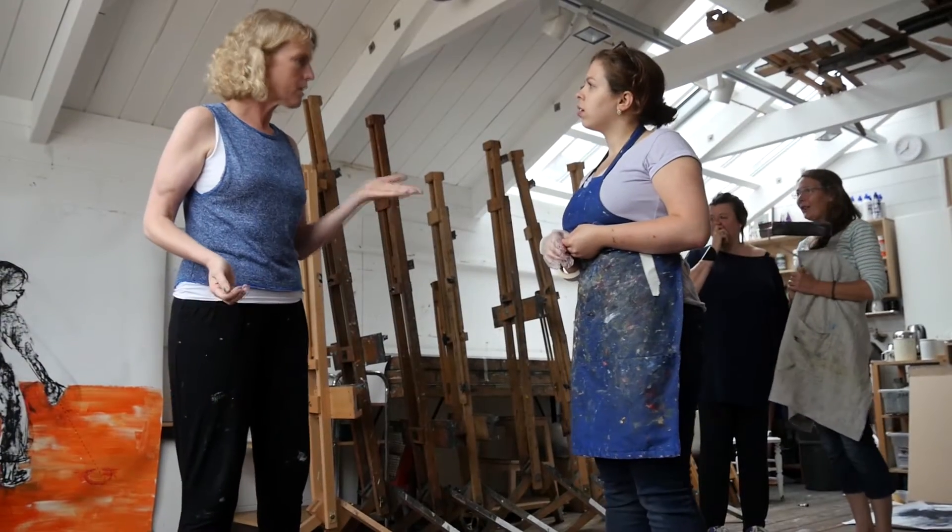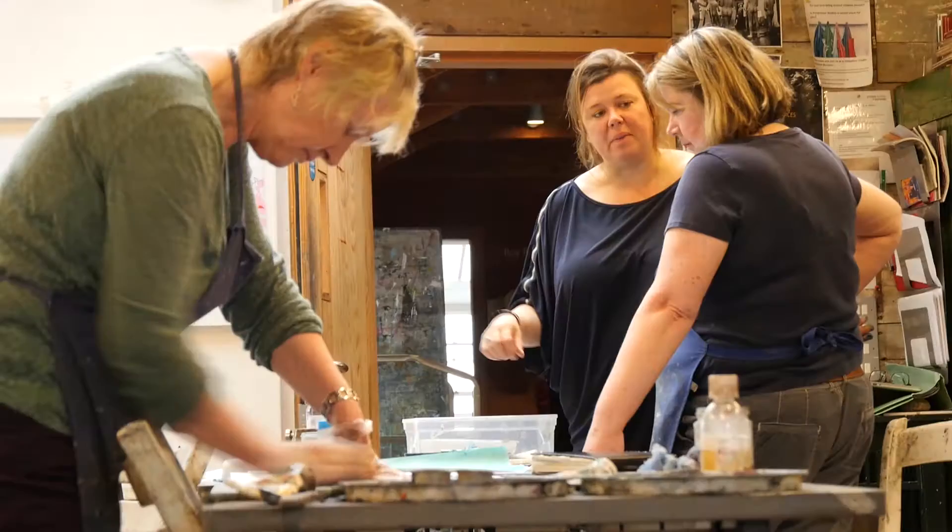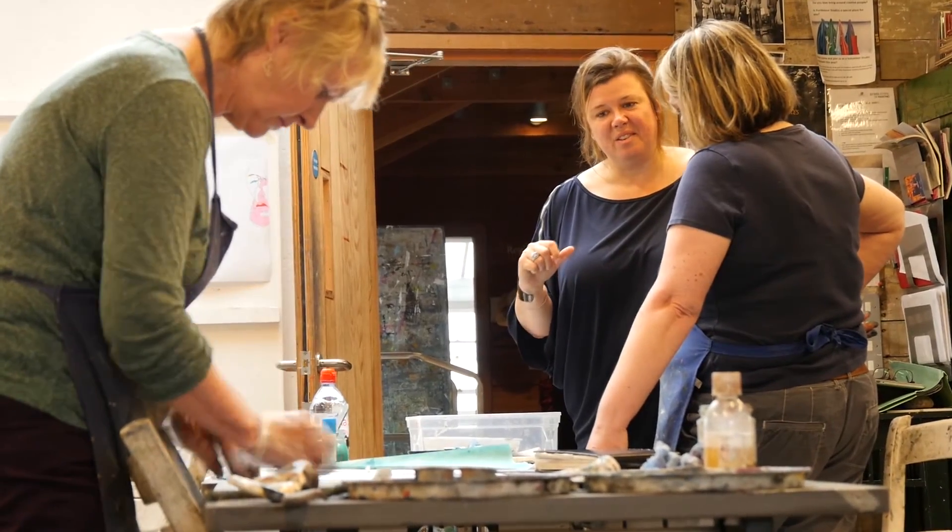Within the group of 10 students, some people are going to benefit from a different approach more than others. At the end of the year, there's an exhibition.